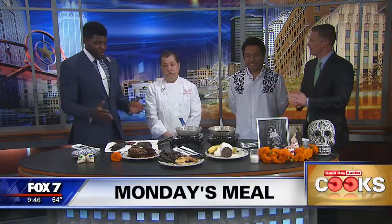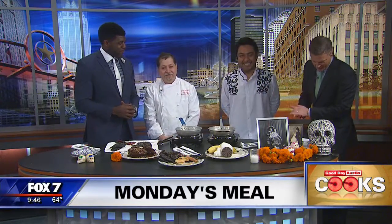Monday's meal time, and Manny, we've got a pretty classy set up here. The most wonderful time of the day. Ready to cook a little bit and eat with the gentlemen from Fonda San Miguel, Edgar Yepes and Oscar Alvarez. Gentlemen, thank you so much for being with us on what is a very busy day for you, Dia de los Muertos.